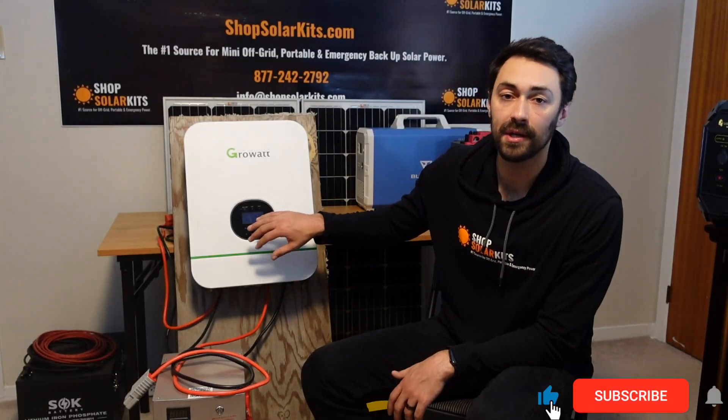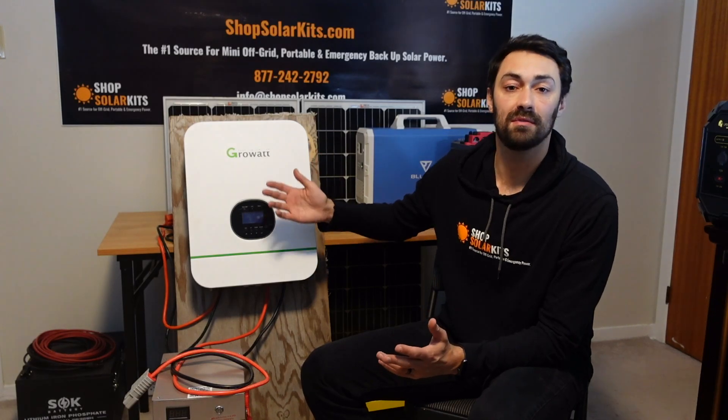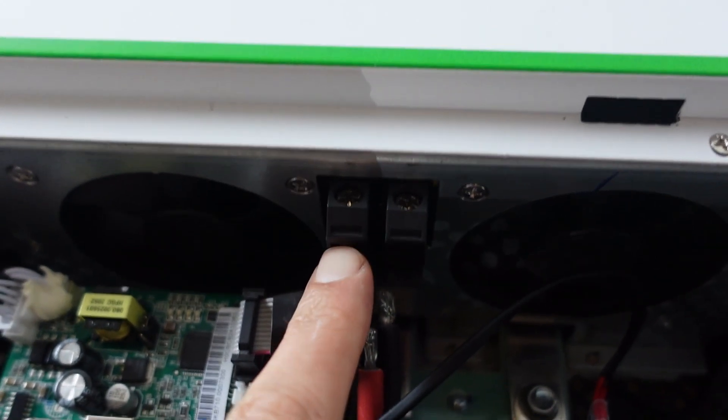We haven't wired in the PV, which is for the solar panels, because we're obviously in the office here, so it makes no sense. But the PV wires will wire in at the bottom the exact same way as the AC in and AC out — bare wires that you screw down into the positive and negative terminals.